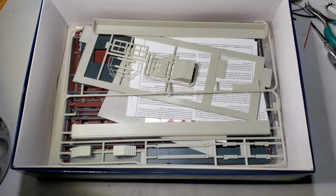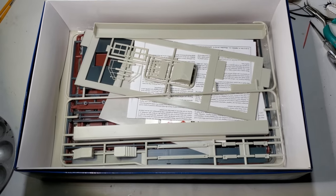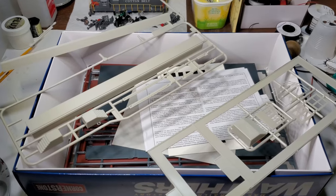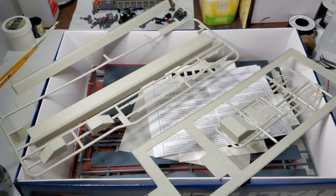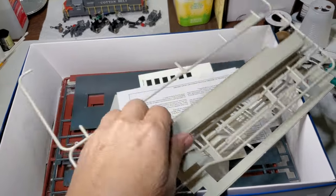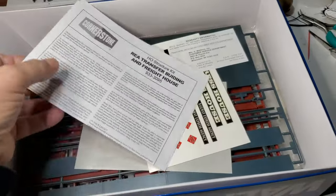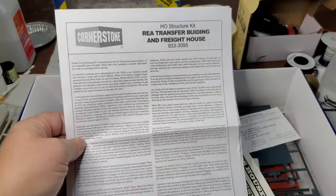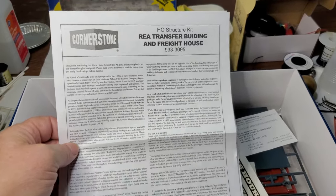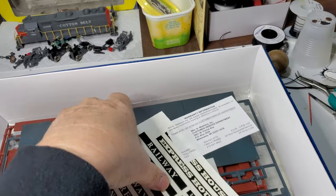At some point I took everything out of the plastic bags, and I'm assuming all the parts are still there. Let me pull these sprues out and take a look at what's going on. I don't remember starting this kit, so I think some of the parts came loose from the sprues — not a problem. Got the infamous Walther's instructions, which for me always leave a bit to be desired, but we'll get through it. Some decals — I'll probably use those.